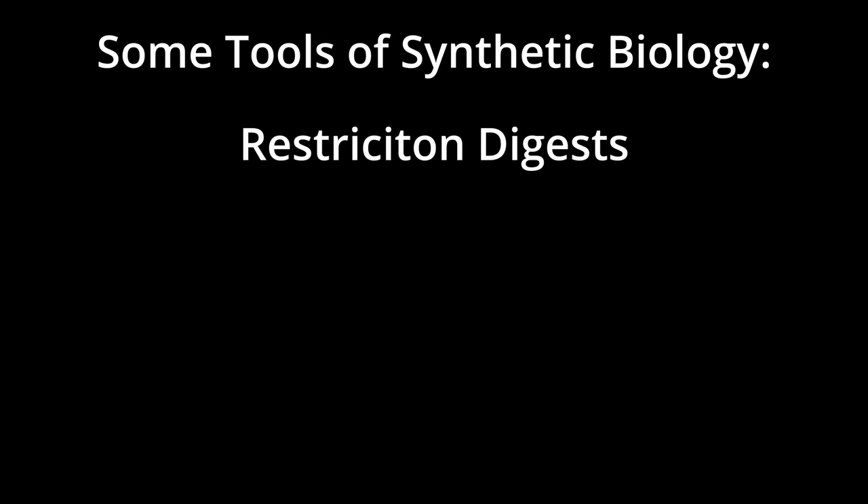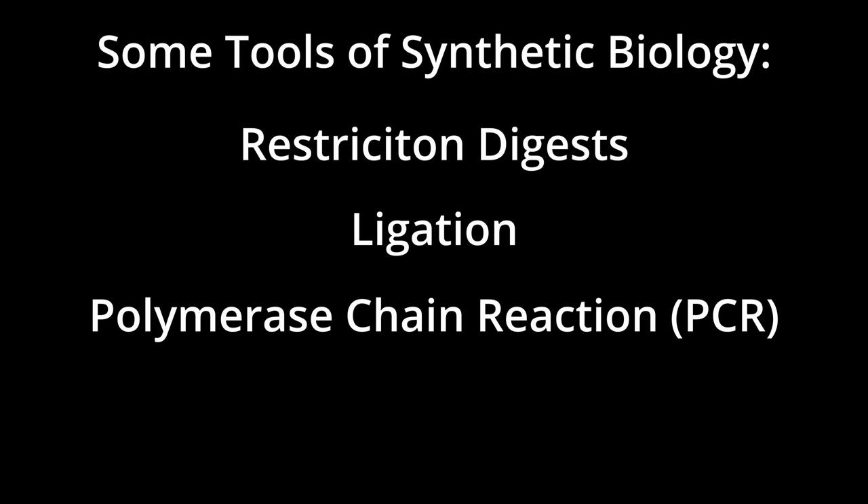To build our plasmids, we typically use four tools: Restriction Digest, Ligation, Polymerase Chain Reaction, and Gibson Assembly. Restriction Digest uses restriction enzymes to cut at a particular site in a DNA sequence — sort of like the CRISPR-Cas9 system, but way less flexible and much older.